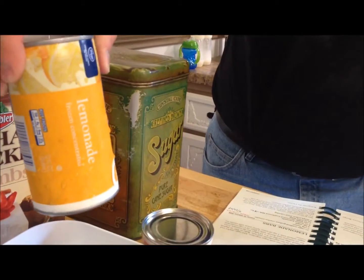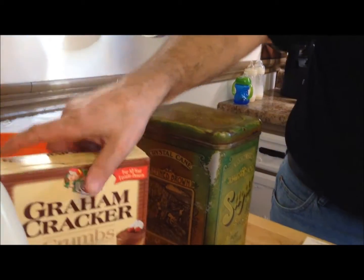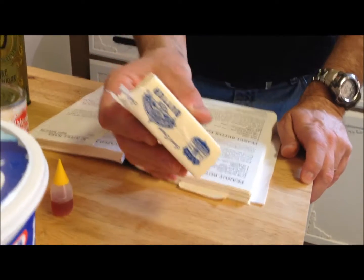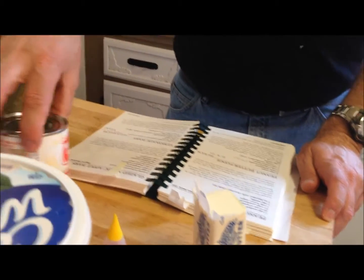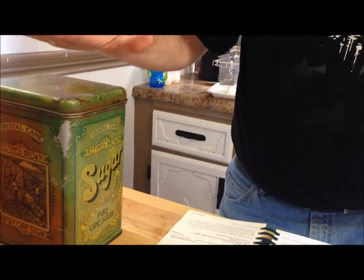So what you need is frozen lemonade — this has been sitting out so it's thawed out. You need some graham cracker crumbs for the crust, some Cool Whip (we just get the light Cool Whip which works perfectly fine), a third of a cup of butter, some yellow food coloring, some sweetened condensed milk — this is a 14-ounce can — and you'll also need some sugar.